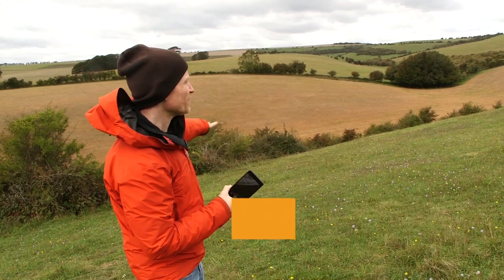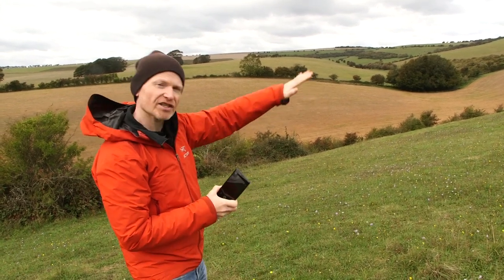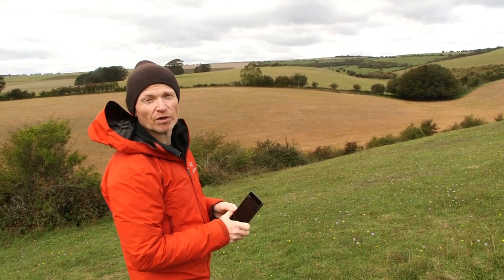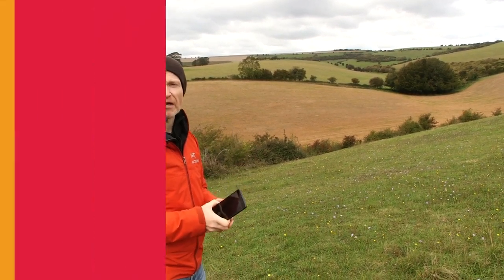When I take landscape shots, I always like to look for a composition with different layers of colour and light cutting across the scene. But sometimes the scene is too big to capture with one picture effectively, and you want a more immersive experience.